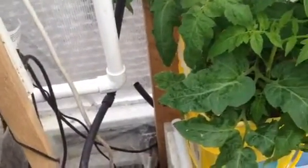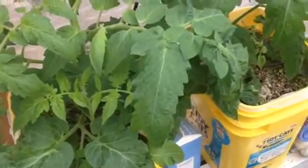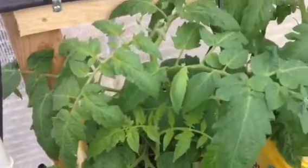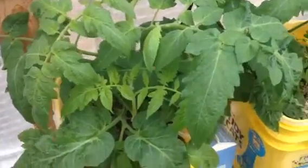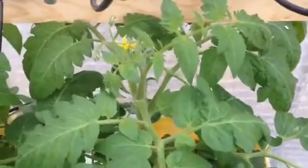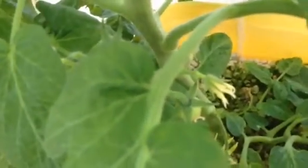The last time I did one of these updates, I had nothing over here — this was kind of my junk corner. Since then, we've moved in some more Dutch buckets. These tomatoes here are clones off of the original big plant, and they're already putting on fruit. We have a few little tomatoes down in there already. So that's working out really well.